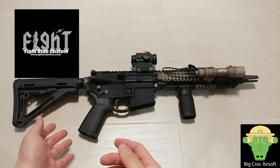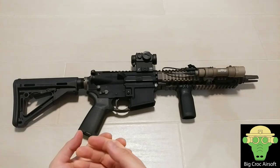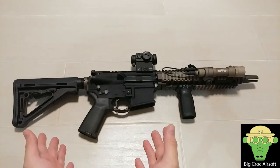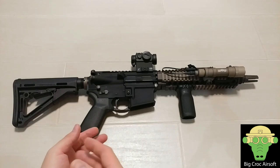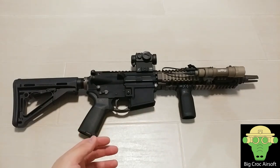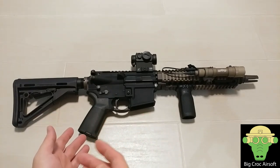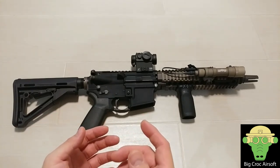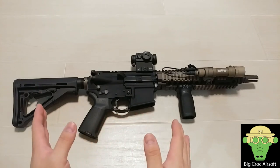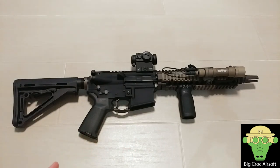FCC is Fight Club Custom and they are a Hong Kong-based PTW maker. The original maker of PTW is Systema. If you look it up online, some people will argue Systema is better than FCC, some would say FCC might be better. But in my personal opinion, every brand has its ups and downs and everybody has a different experience with different brands. To do a true comparison, you'd need at least a few dozen samples tested in the same conditions to conclude which brand is better.